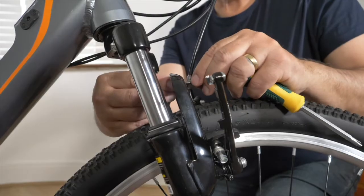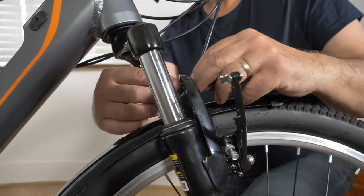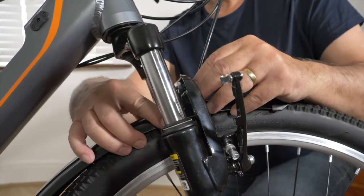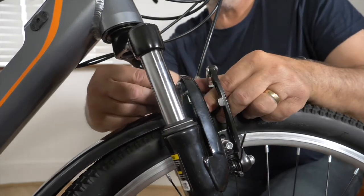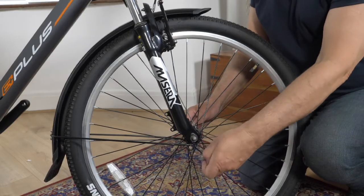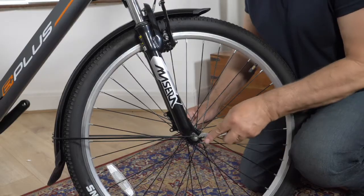Undo the nut and bolt on the front fork bridge and slide the front mudguard into position. Insert the bolt through the fork bridge, then add the spacer washer before sliding the mudguard bracket onto the bolt. Then add the second washer and bolt. Undo and take off the bolts on the axle, then place the mudguard support arms onto the axle. Then put the bolts back on and tighten.